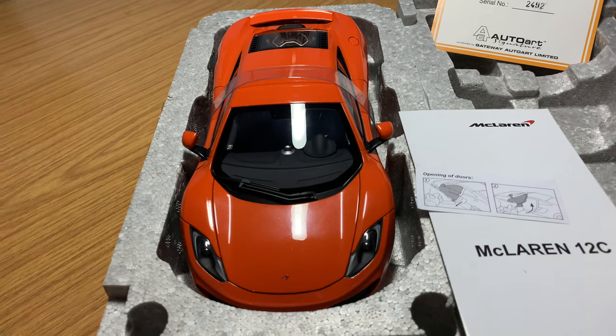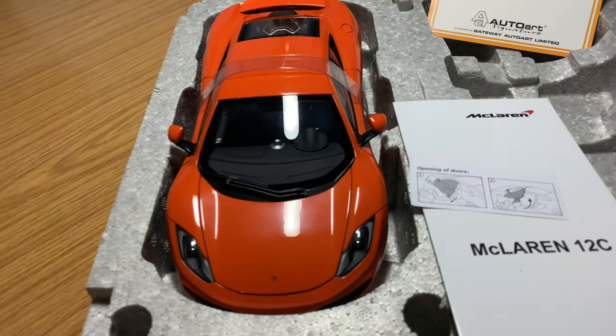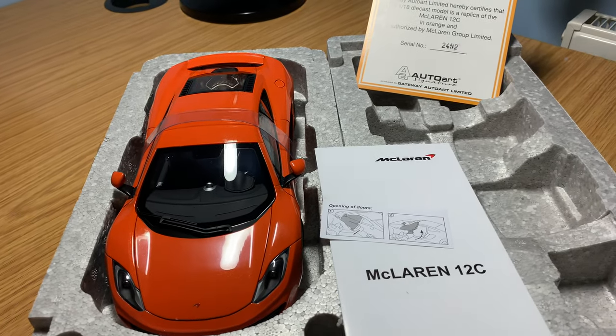I think this one is number 23 in my AutoArt Signature Series collection. Let's go and have a look at the whole collection now and I'll show you guys where it stands.